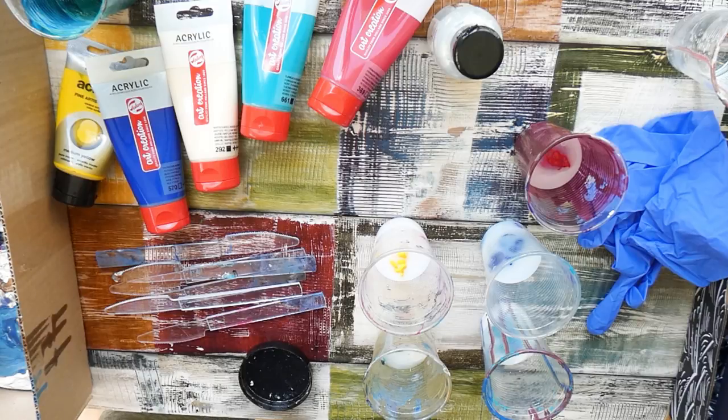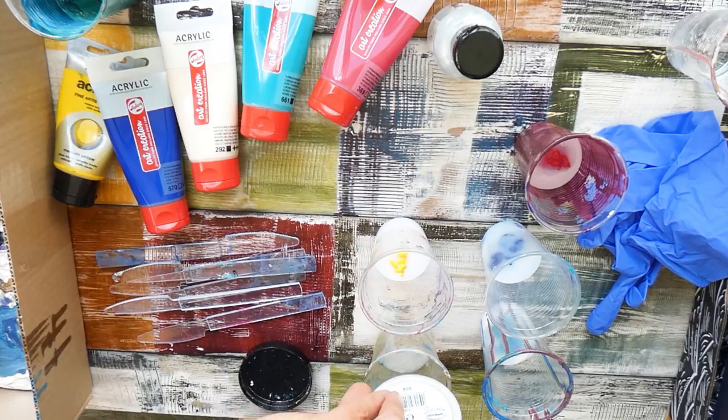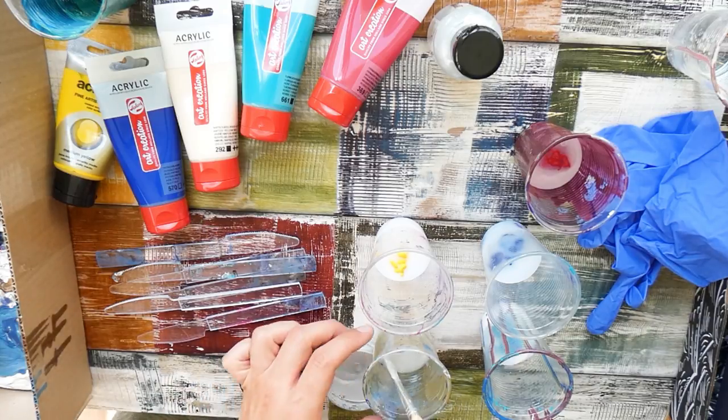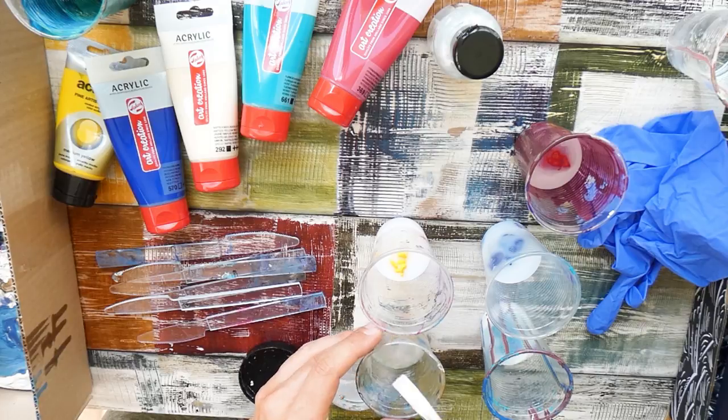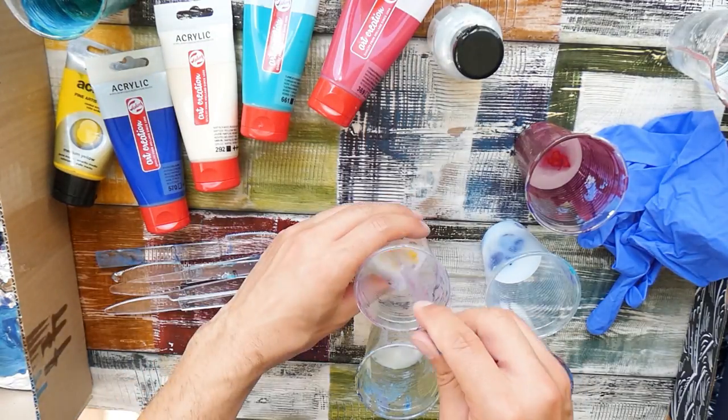I did use acrylic paint when I was starting my arts career, but I never really was amazed by them because they dry so quickly and I wasn't able to blend them smoothly. There was no guidance and the internet was still in its early days, so I really did not like them that much.